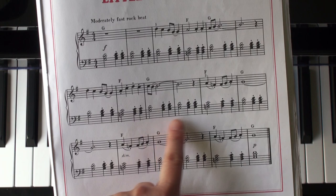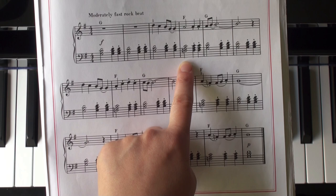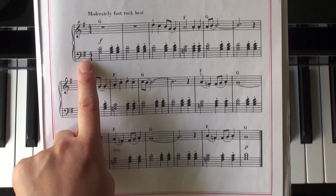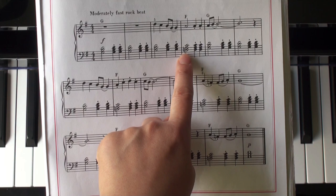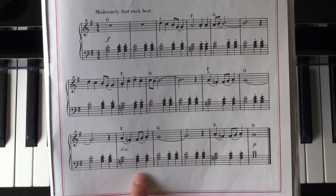Left hand: you have these staccato marks on those quarter note chords, shifting from G chord to F chord. Notice here you have a natural sign — that cancels the key signature F-sharp. So for that entire measure, it's F natural, F natural, F natural.